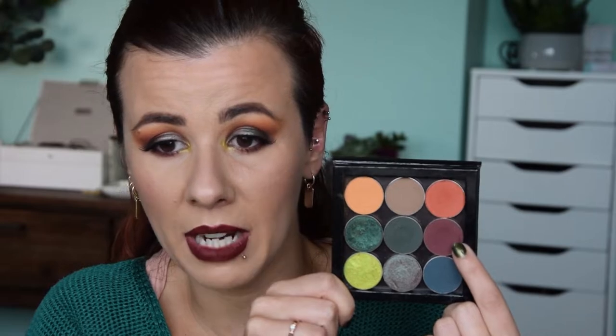One of my favorite shades by Makeup Geek is Morocco — a nice orange shade and a must-have for fall looks. Same story goes for Cherry Cola. I love Cherry Cola; I used it on my wedding day in my outer corner. It pulls a little bit red but it's definitely still a neutral shade. I love it for the outer corner.